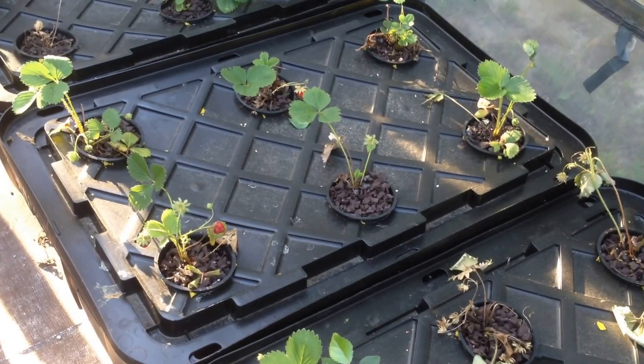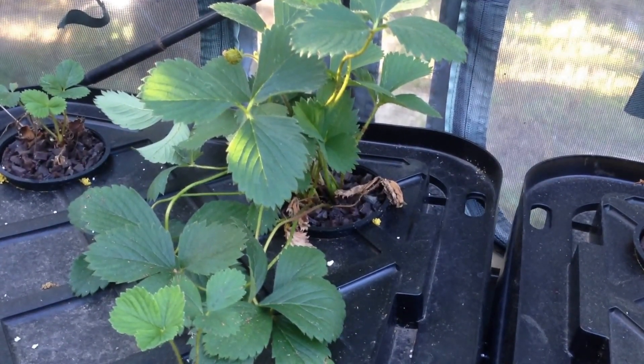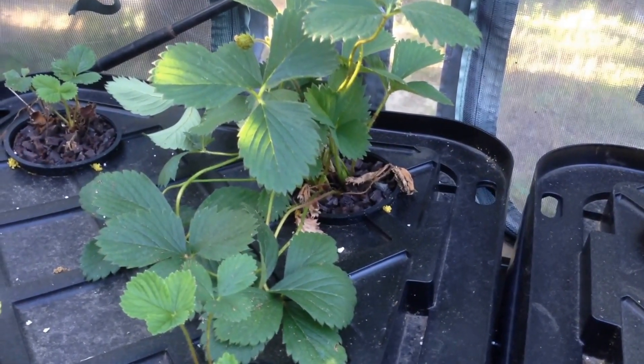These plants were placed in net pots and placed into a common 27-gallon plastic tote filled with water and plant food. Just look how healthy the plant looks. As the plants grow, they quickly blossom and set fruit using this method.